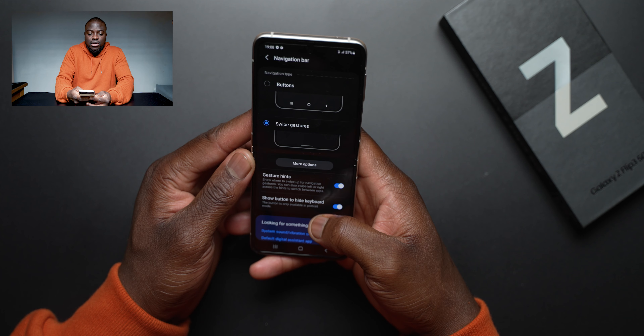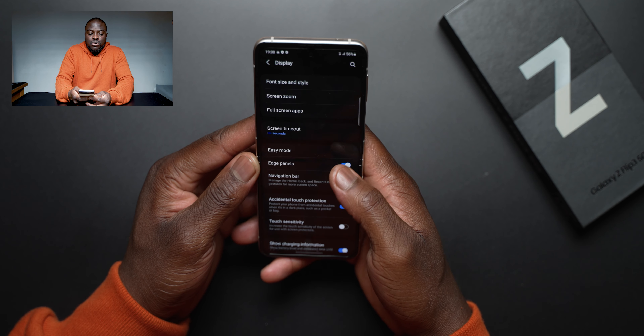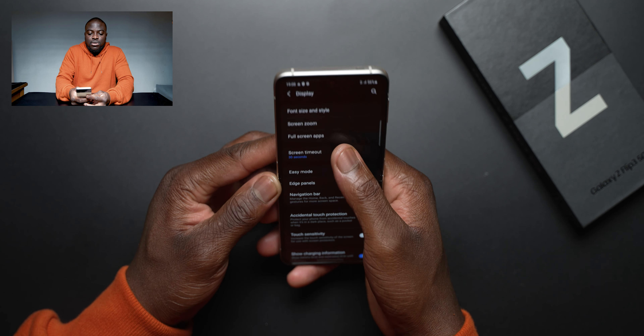I'm very familiar with this product, so you probably won't see my usual raw unfiltered reactions. But it's nice that I've now finally got a review unit in hand to spend more time with it properly. I have been a Galaxy Z Fold 4.2 user, so having this in hand — my first flip device — I'm going to be very excited to take it through its paces. This is the cream color.